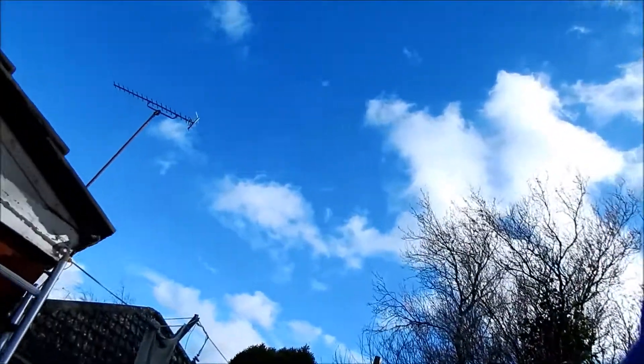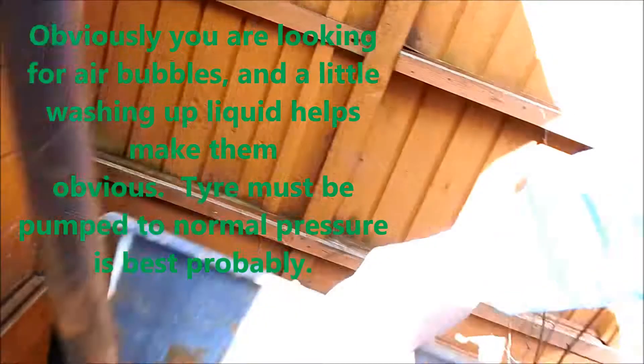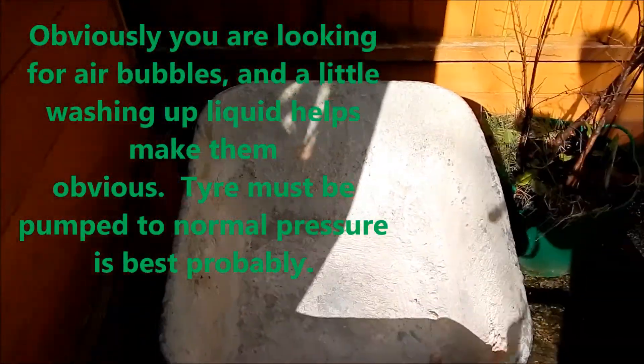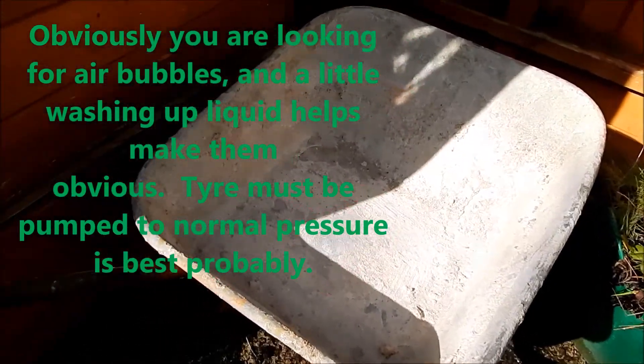This is how I found out it was the rims that were leaking. You stick the wheel in a wheelbarrow full of water. I expected the valve to be leaking, but I just filled the wheelbarrow full of water, put the wheel in, kept moving it around, and you find out it's the rim that way. That's it, thank you.